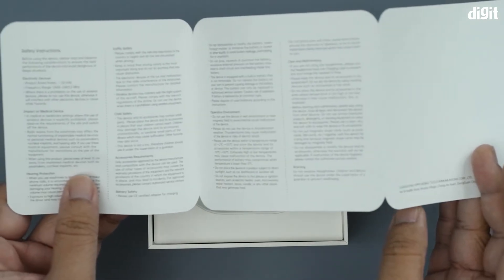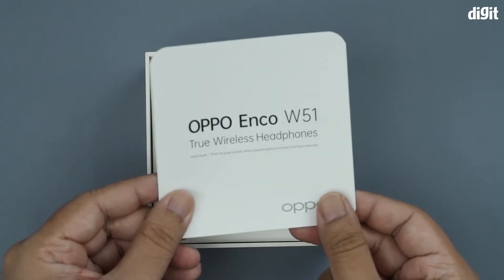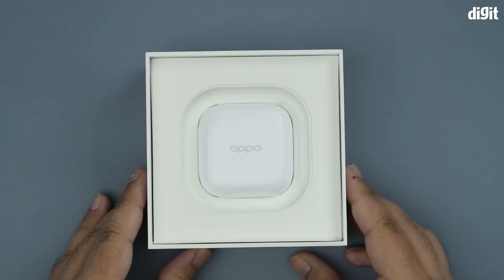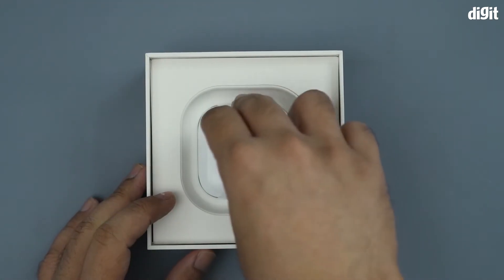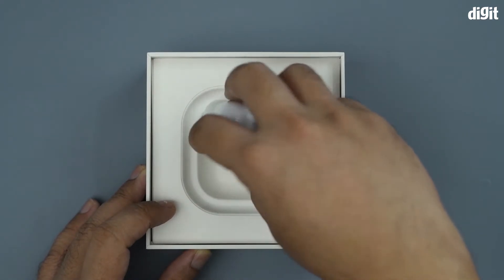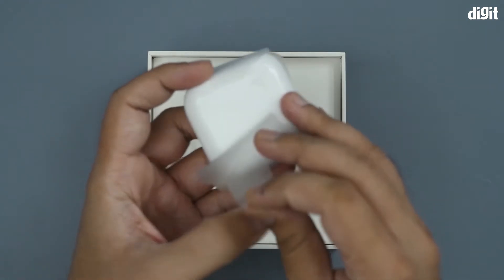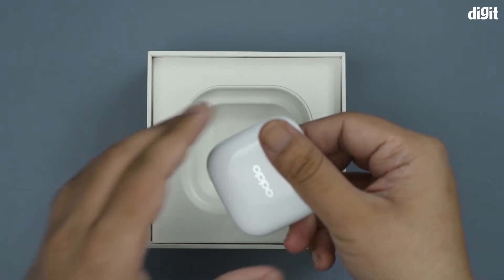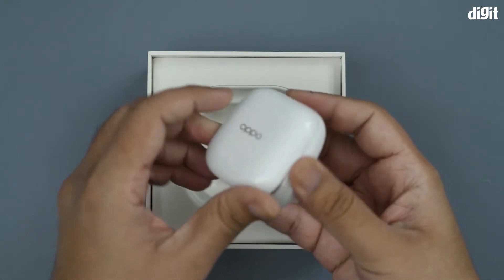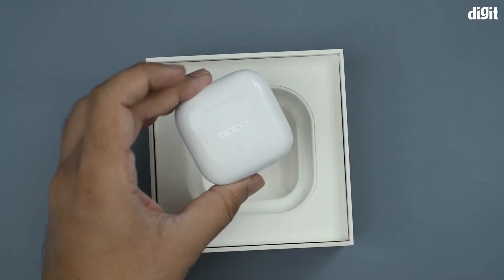The safety manual has plenty of information, especially regarding impact on medical devices, so make sure to read it. Then we have the case — hopefully the buds are inside. It has a little clear plastic film on it, and you can see the charging port.